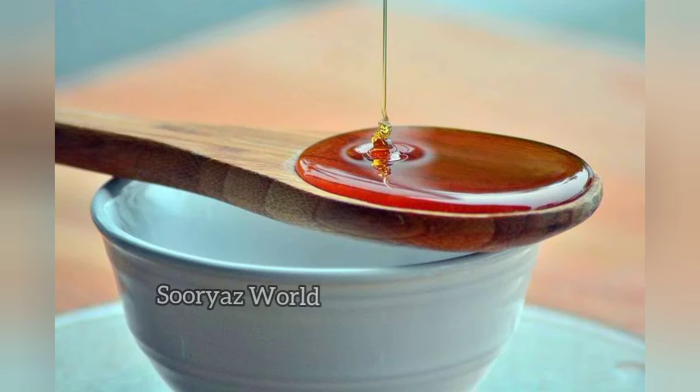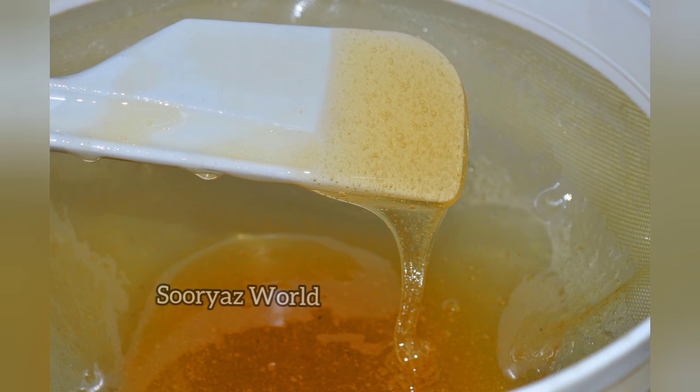If the weight is correct, you will add the weight. We add the weight to the egg and add 1 tablespoon of egg.